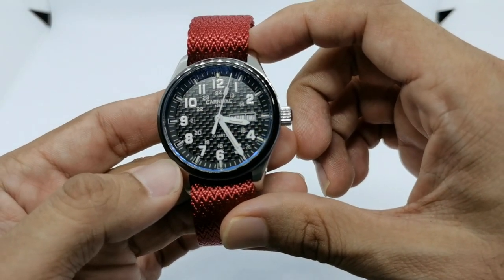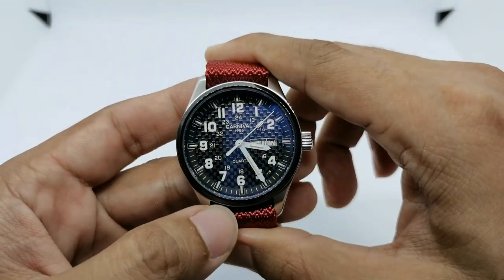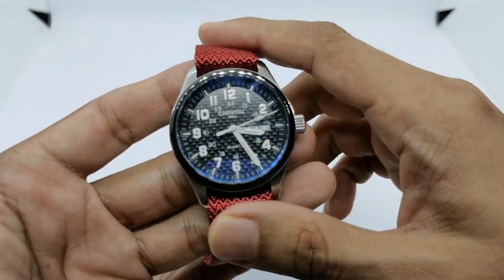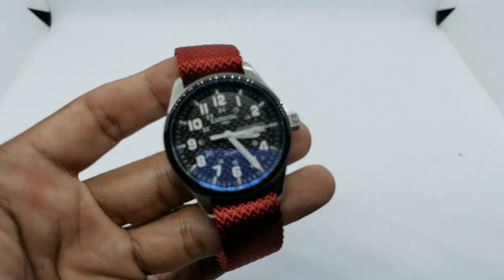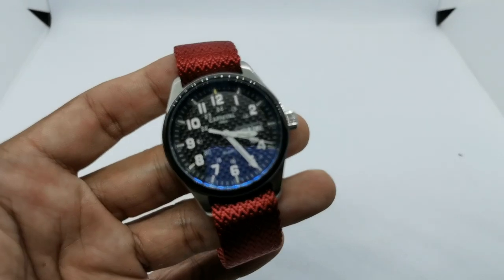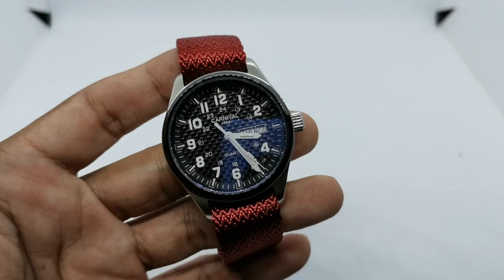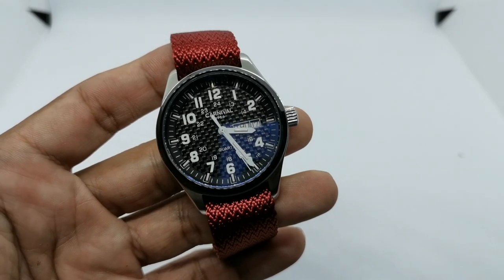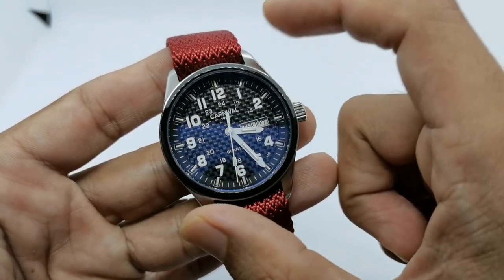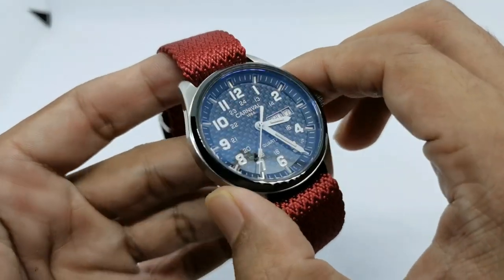This is the Carnival 1986 3TM watch. Carnival is an AliExpress brand, so you can easily find it. I bought this a few years back for about 70 bucks, and now you can easily get it for about 50 to 60 bucks. For that money, I think it is awesome value because this one has tritium tube markers.